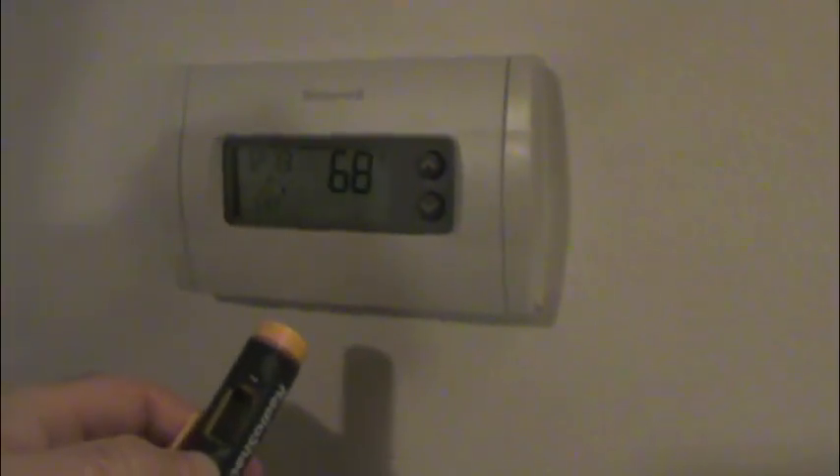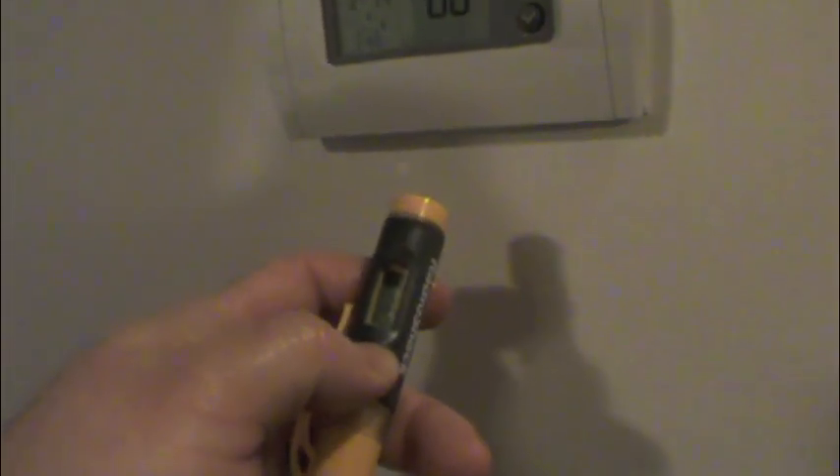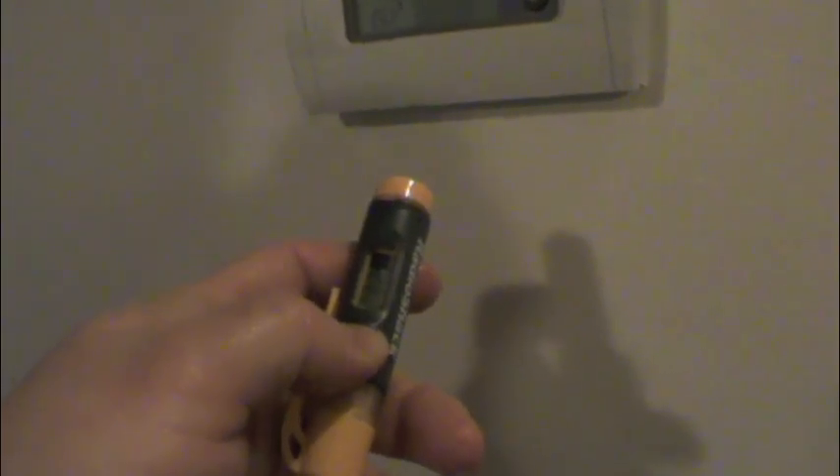Let's see if the furnace thermostat is accurate — it reads 68 degrees, but I'm getting 73 on the IR thermometer. We should probably dry it off first because of the water from the fish tank. After drying it off, I'm getting 61 to 62 degrees — so obviously the water was throwing it off.